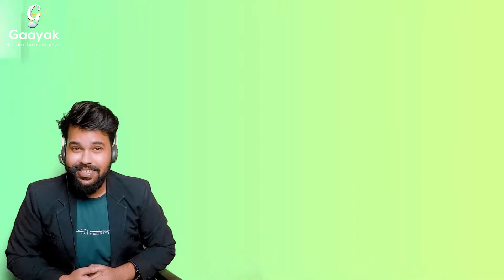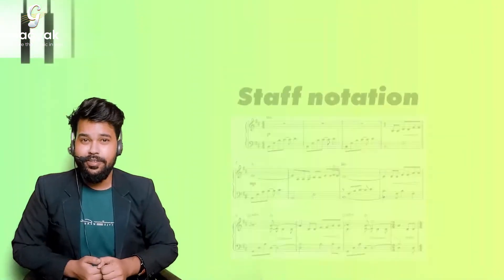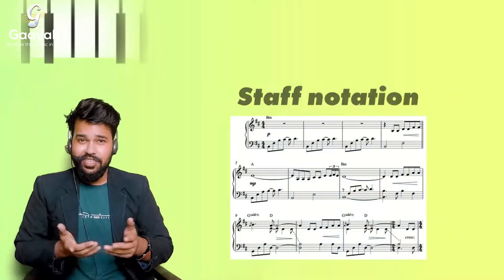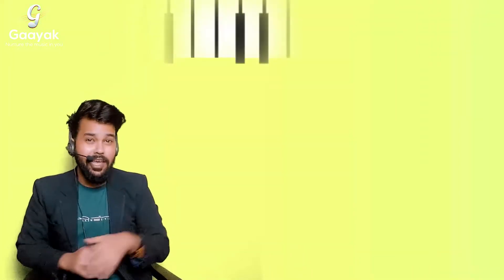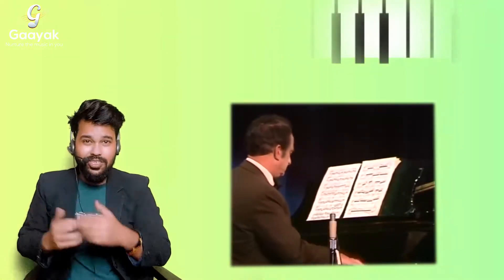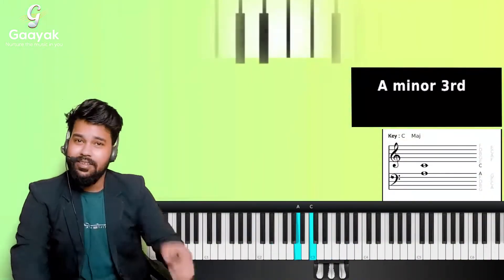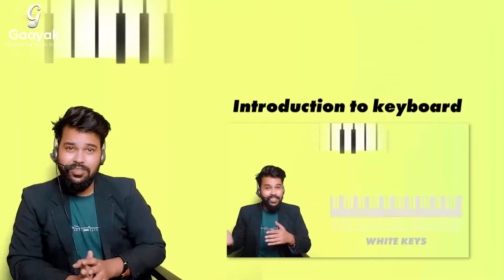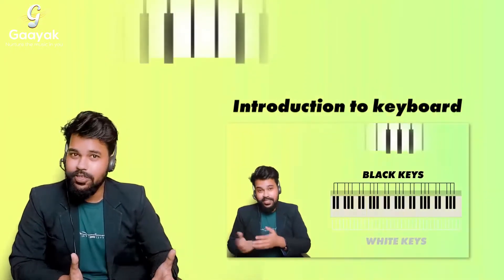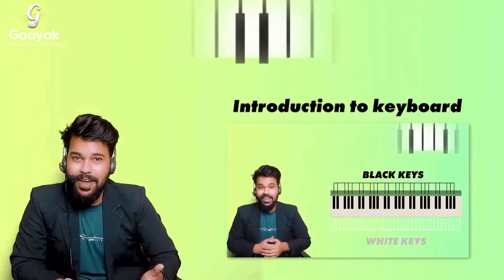Hello students, in this lesson I'll be telling you about staff notations, the sheet music. You must have seen people who play the keyboard and piano — they have a book open on their piano, they watch it and play it. This is a musical language. If you have not watched the introduction to the keyboard and black keys lesson, go watch them first and come back to this lesson.